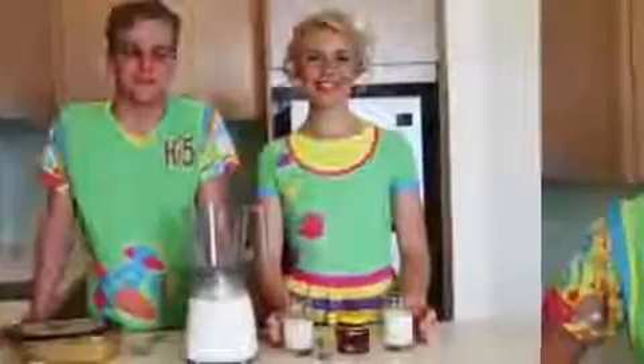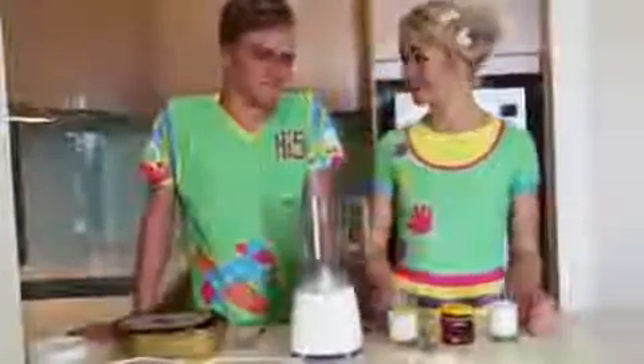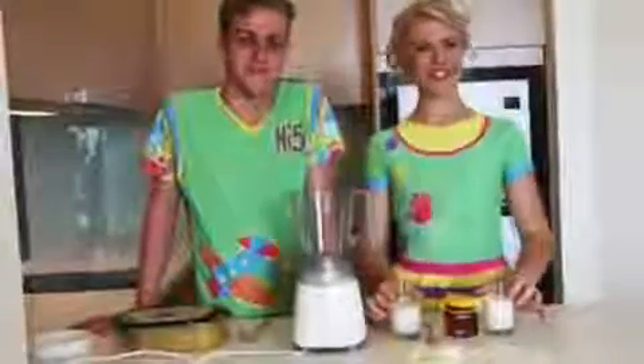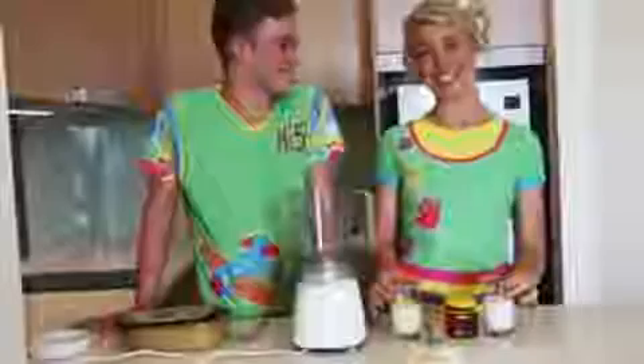Hi, I'm Lachie. Hi, I'm Shay. And we're going to make our high five banana smoothie. We don't have any measuring equipment today, but that's okay because we've used these glasses, which shows that you can use anything in your kitchen.